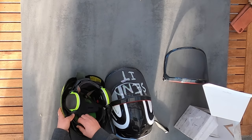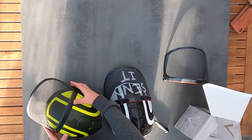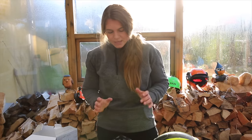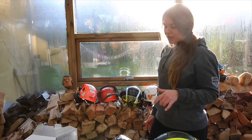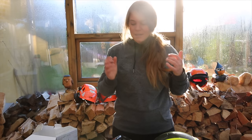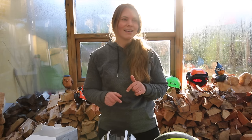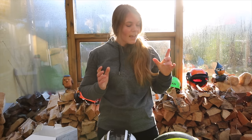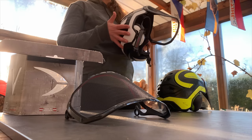Everything on this helmet is just made so user-friendly. It's 920 grams on your head, and I've heard some people say it feels heavy, but compared to all the other helmets I've tried, this is the one I notice the least. I don't know if I've weighed any of the others, but I really don't feel like I'm wearing it. This is the helmet I can wear into the car and only notice I'm taller than usual — because I'm still wearing my helmet. All the other helmets I take off as soon as possible.